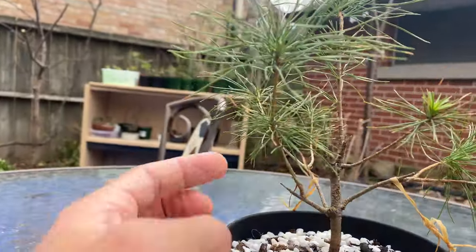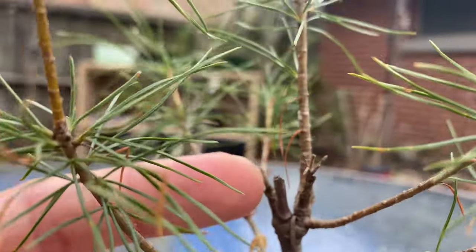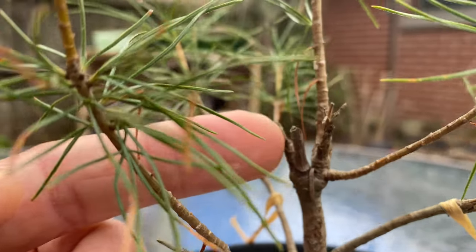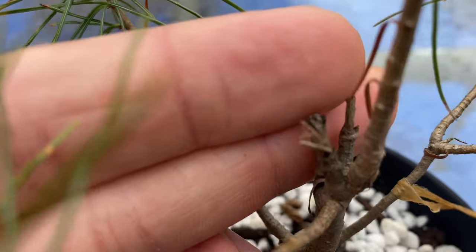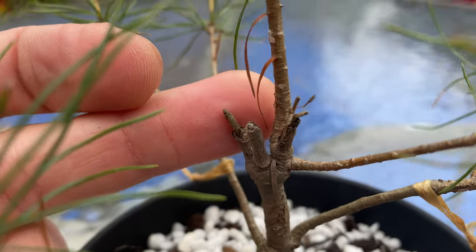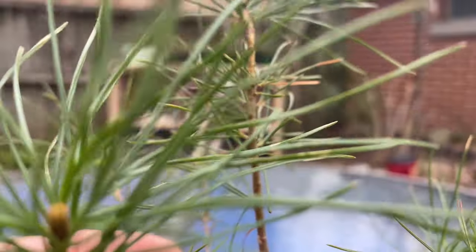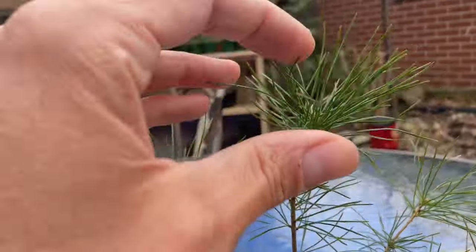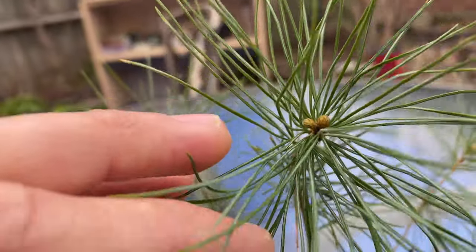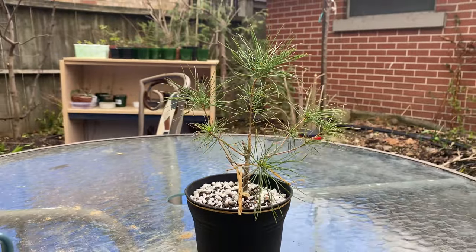Let the tree get strong. You can see it had three prior leaders in here that all died off or got chewed off at some point — you can see them there. That's the main leader, it's pretty straight. It's got two strong buds on it. Let it grow, cut it back in the future.